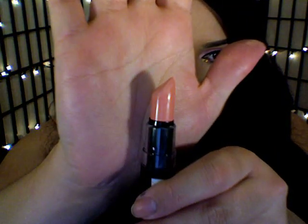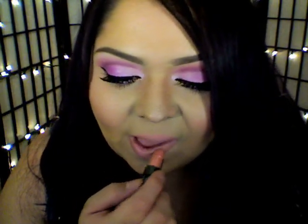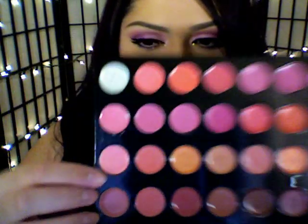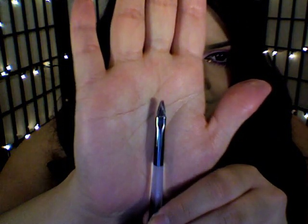Now onto lips. I'm going to use this gorgeous matte nude lipstick and place that directly onto my lips. Then to add a bit of shine, I'm going to use this lip palette — mixing that light pink and that medium-toned pink together — and use a small lip brush to place that right on top of the lipstick.